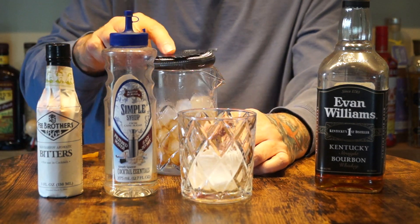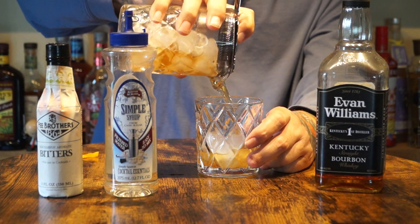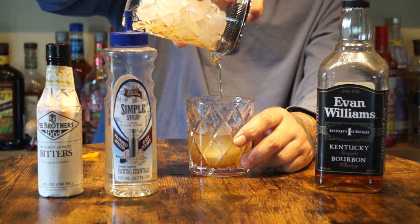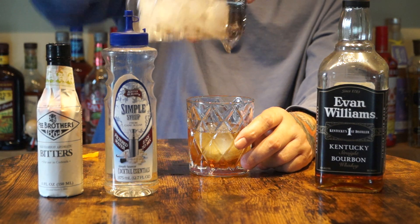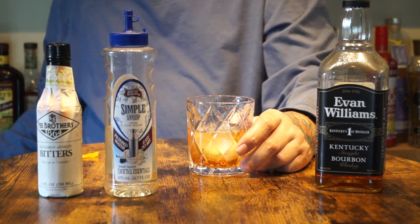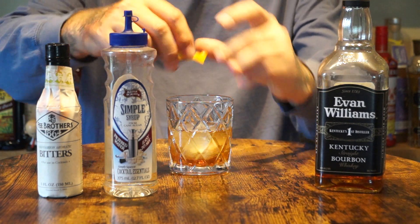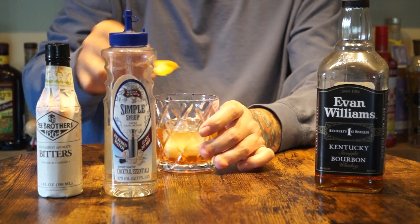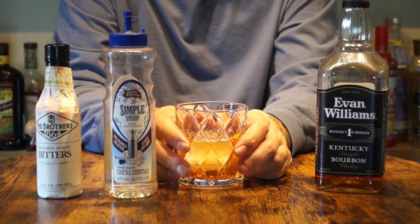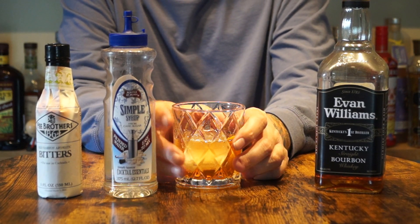We're going to strain that over a fresh ice cube, and then we're going to zest an orange rind over the top and circle the inside part. And there you have an Evan Williams Black Label Old Fashioned.